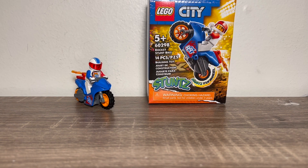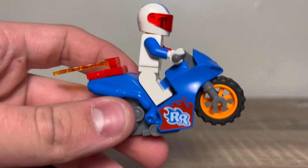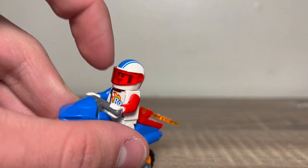The last motorcycle in this set is set number 60298, the Rocket Stunt Bike. Here's the motorcycle, and this one has a lot more printing than the others. It has an RR on the side, probably for Rocket Rider or something like that. We have a flame on the back, and yeah, this looks super cool.